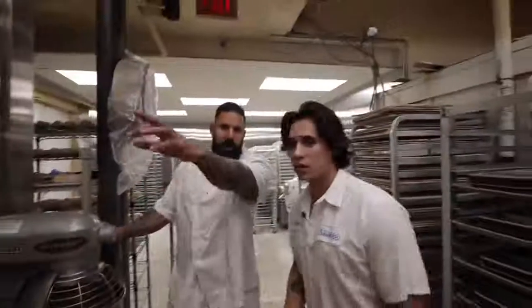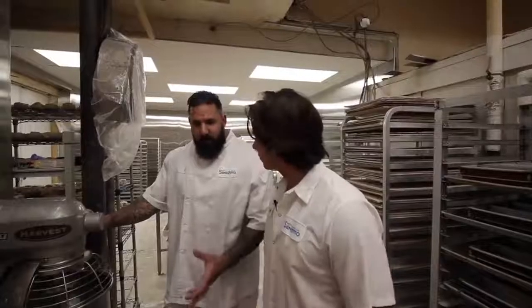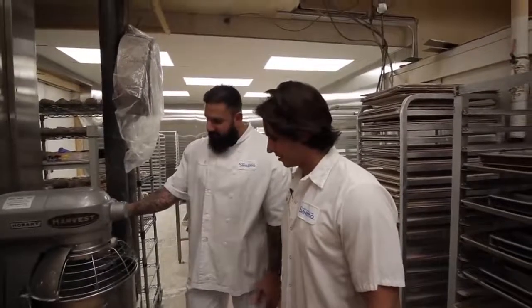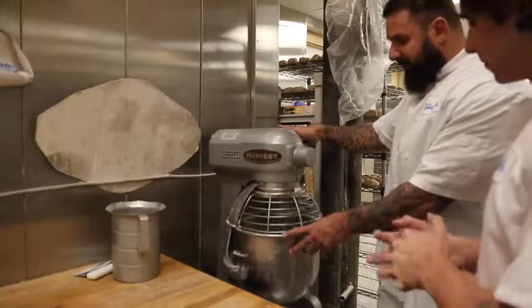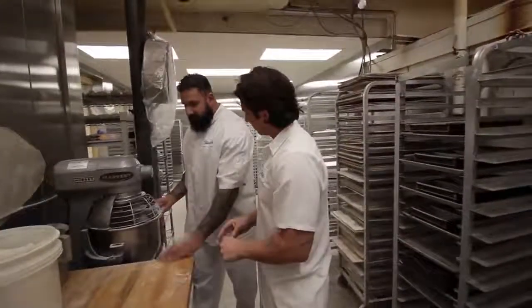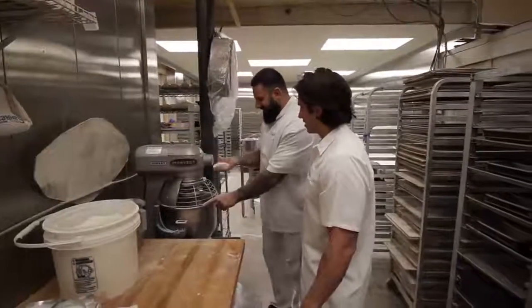We're doing a small batch right now — big batches are over there. You don't want to get the dough too elastic. Basically, it's like arguing with an angry woman — you're not getting anywhere. It's too elastic, it's nervous. You can technically do this by hand, but it would take you forever. Back in the day you had to. How many donuts do you guys make a day?